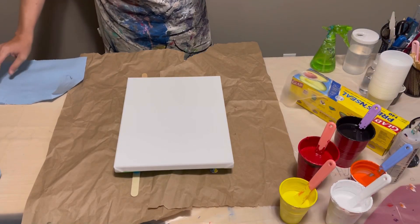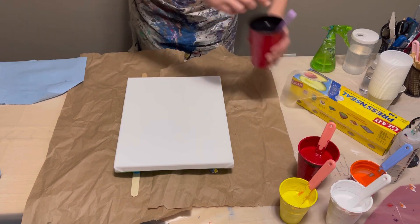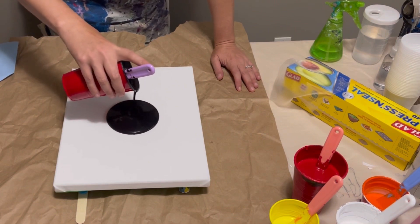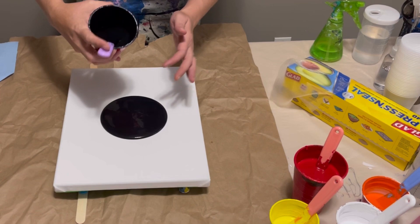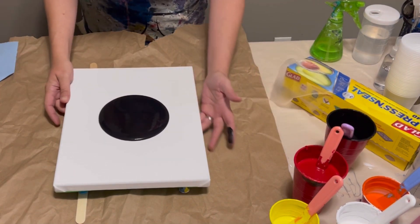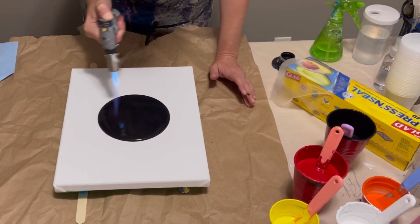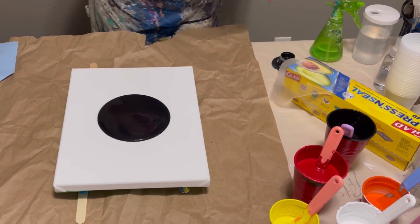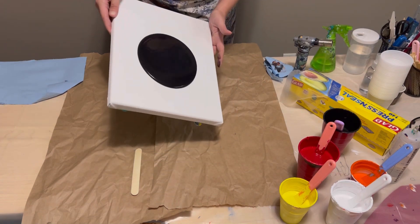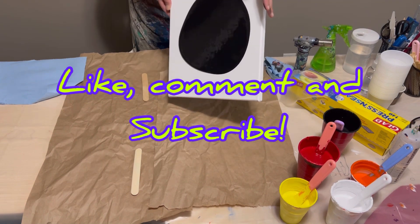Hey everybody, welcome back! So being so close to Halloween, I thought we would do a quick Halloween-inspired swipe experiment. I'm just laying down a black base as usual. All of my paints are only mixed with just distilled water, and today I am using a mix of Golden Acrylics and Amsterdam Acrylics. Just torching some air bubbles there, and now I'm just going to spread the paint out a little bit to make my base. Make sure you like, comment, and subscribe!